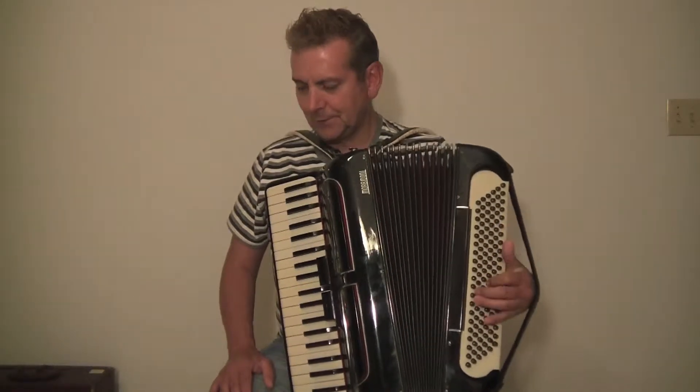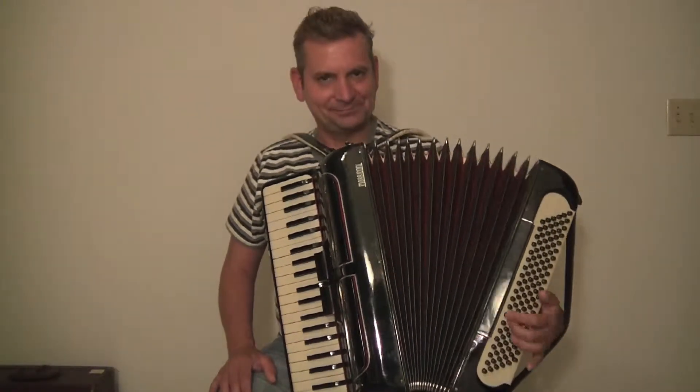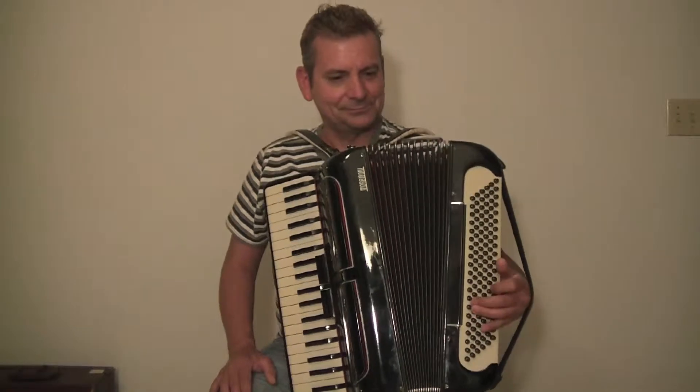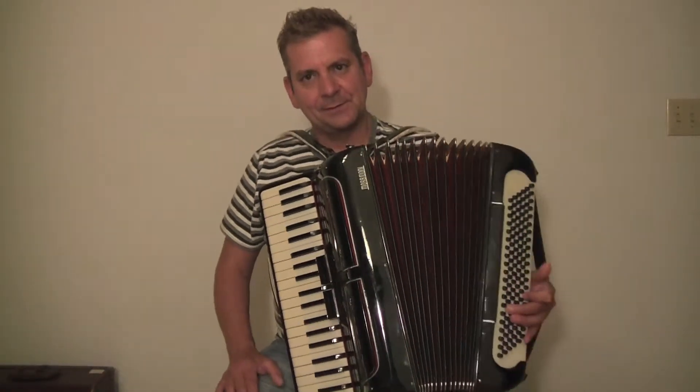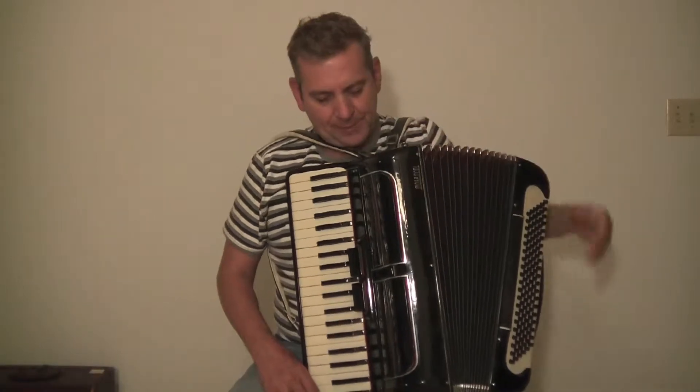Let's go to the F. It has a nice sound. This accordion was probably made in the late 1940s, early 1950s. It was well-kept.